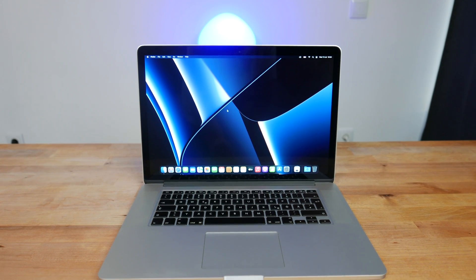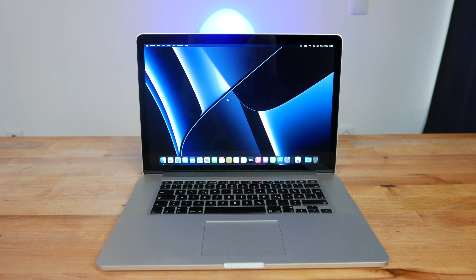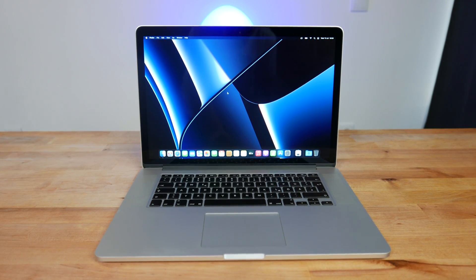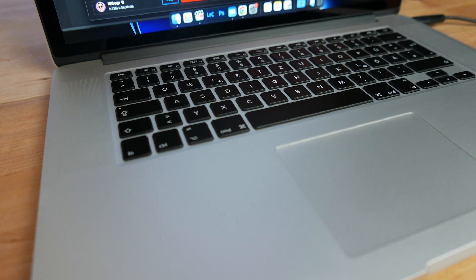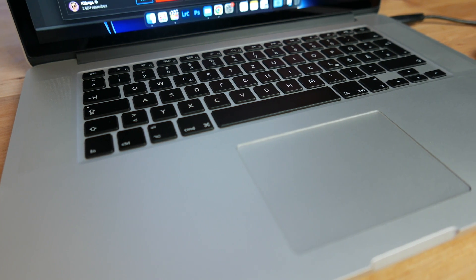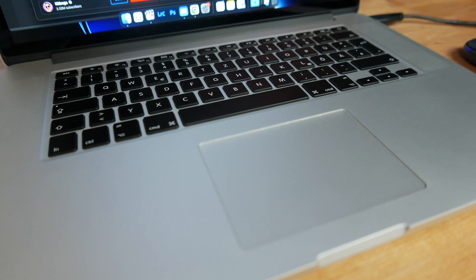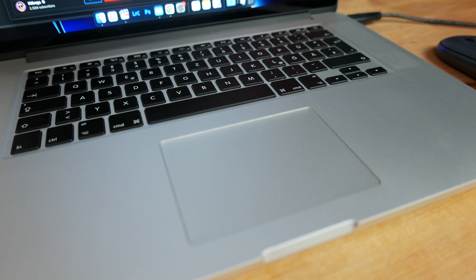Hi guys, this is my 15-inch Retina MacBook Pro from all the way back in 2015. It's been a real workhorse for the last 7 years and it's edited hundreds of videos, but it is starting to show signs that it needs some TLC. It's idling at over 40 degrees C and it hits 99 degrees C within a few seconds when doing anything heavy like editing video. So today I'm going to be stripping it down, cleaning out all of the dust, replacing the thermal paste and hopefully getting it back to running like new again.